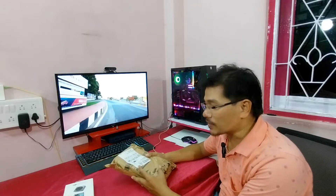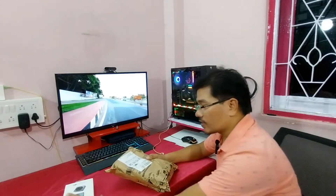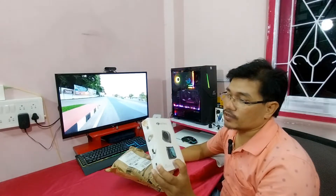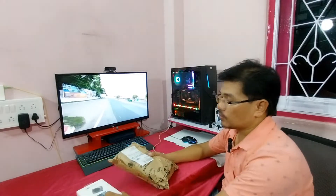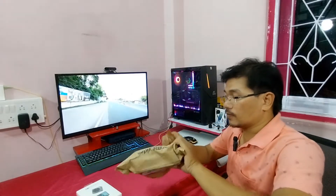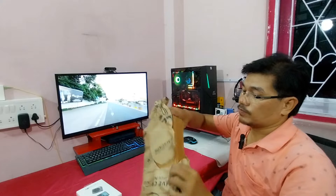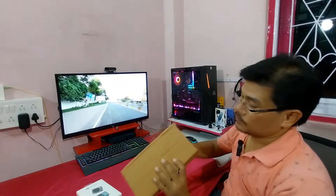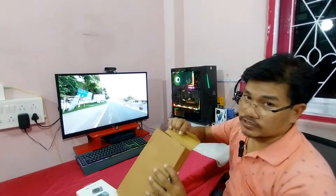Hello everyone, welcome back to my channel. Today in this video I'm going to be unboxing the DJI X underwater camera case. So guys, let's start the video.